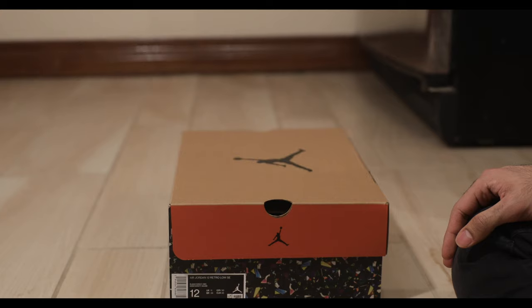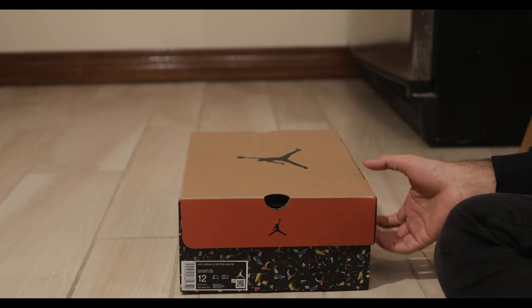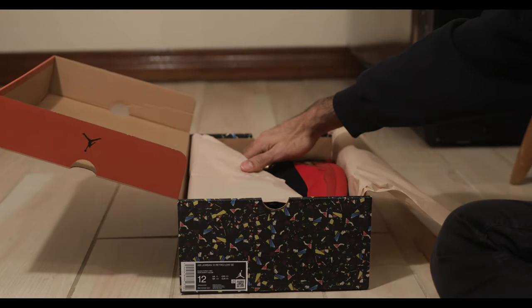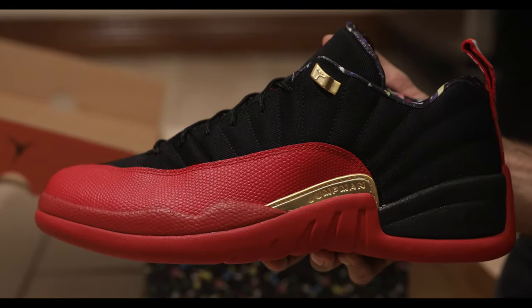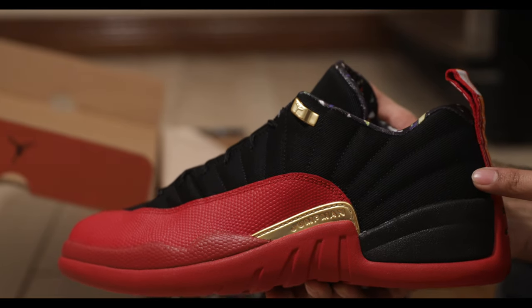This is the Jordan 12 Lows Super Bowl colorway. Now, I think they're also called like the Flu Game Lows. But these are not really leather, so I don't see how you can call them the Flu Game Lows. The black portion of the sneaker is like a textile material, it's like a cotton maybe.